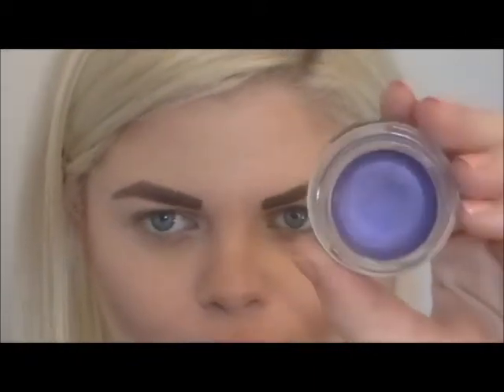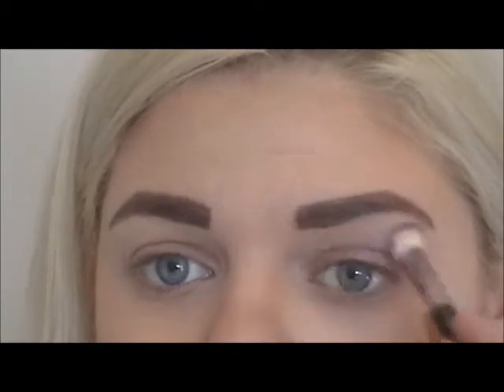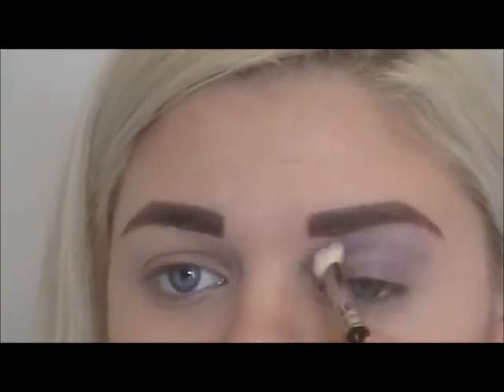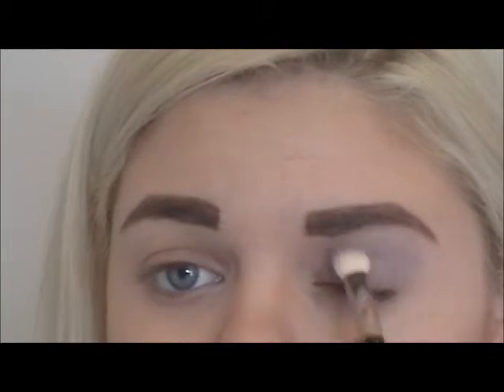Now for some color. Using Color Tattoo by Maybelline New York in Painted Purple and a fluffy blending brush, I'm going to cover my entire eyelid — that's right, all the way up to the brow. This will also act as an eyeshadow primer.